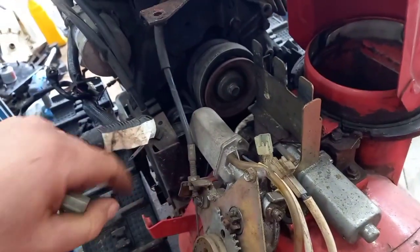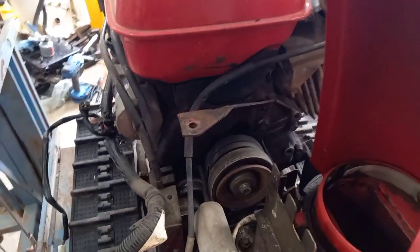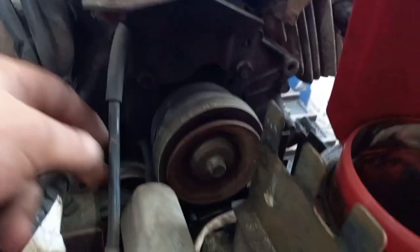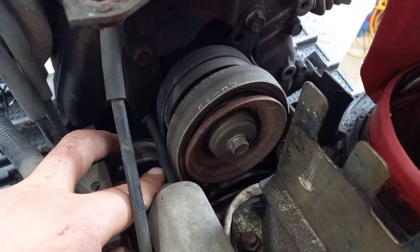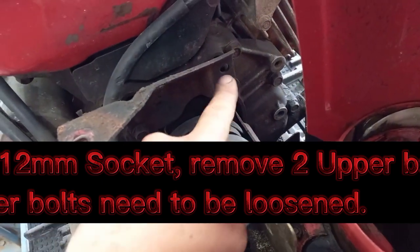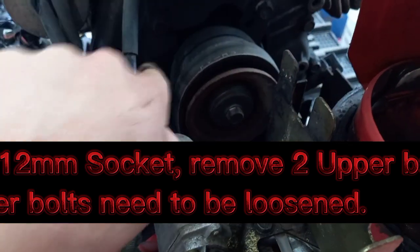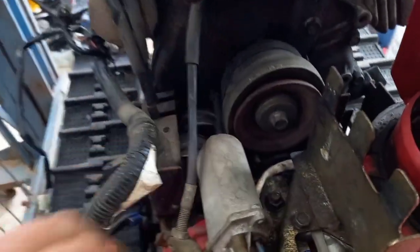I'll have to do this one here as well, and it came off one-handed. The next thing I'll need to do is get the belt off. To undo the belt, there are belt guides here and one on the other side. I'll have to loosen this nut — looks like a 10 millimeter — and this one here also looks like a 10 millimeter. Then I can wiggle the bolt off.